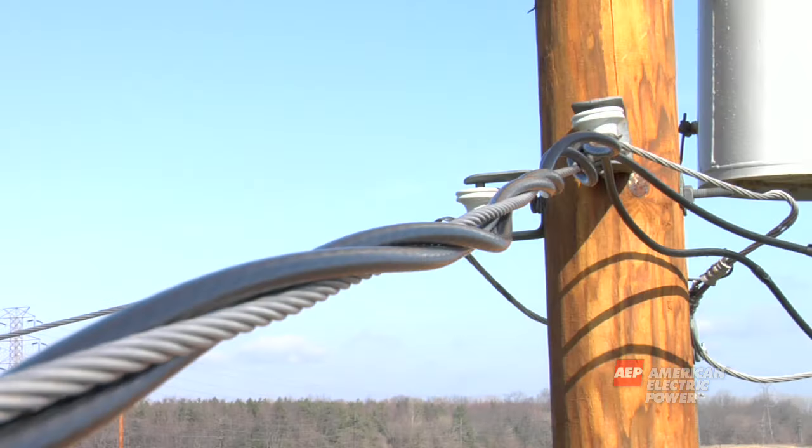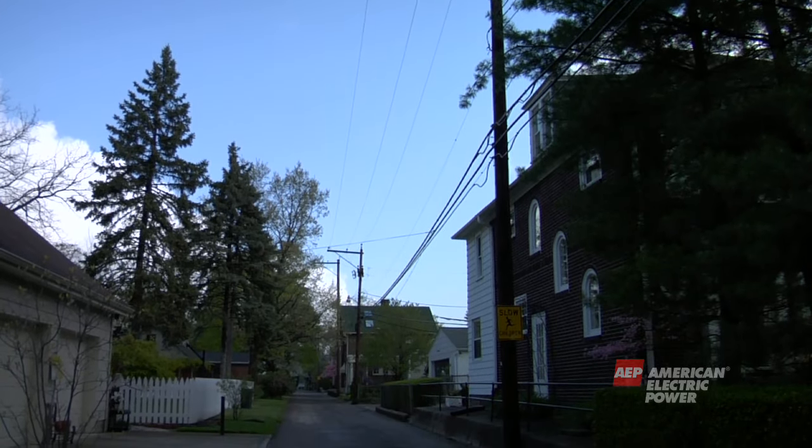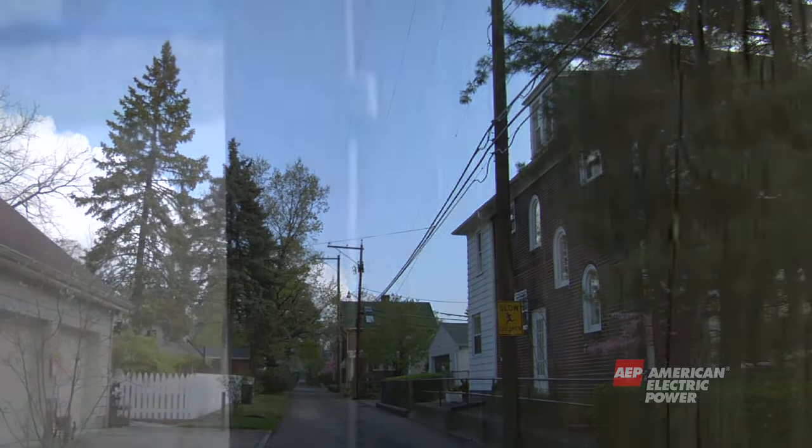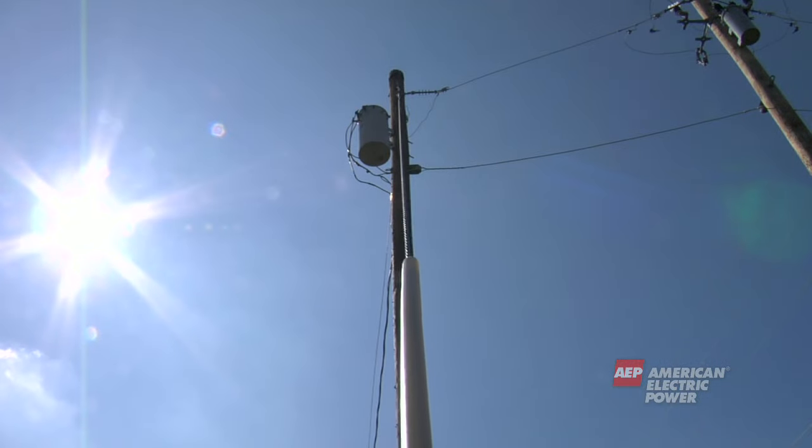The secondary wire holds the lower level of electricity after it passes through the transformer. The phone and cable wires are typically the lowest wires on the pole. Grounds are made of copper and take electricity on the pole into the earth. And on some poles, a guy wire is used to help support the pole.